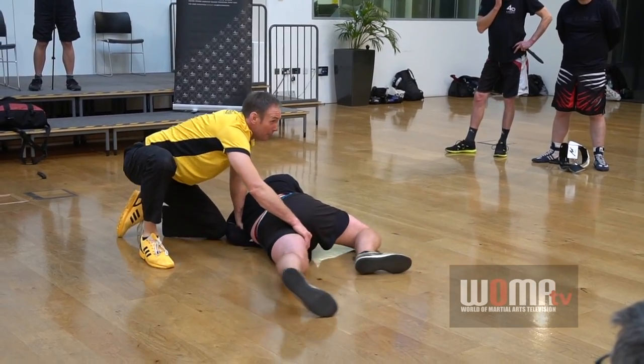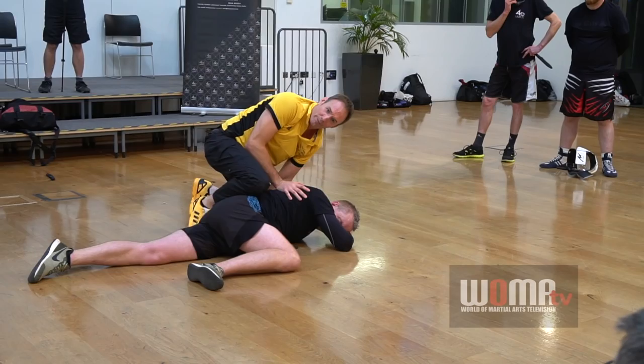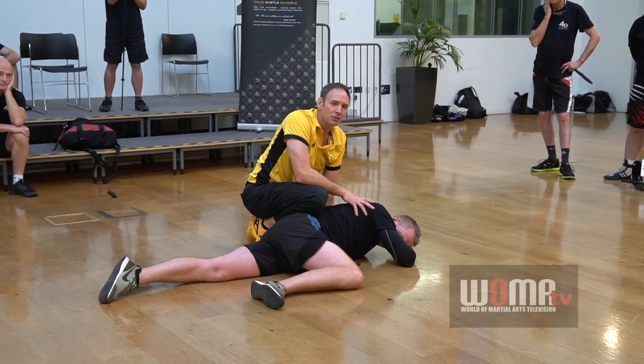My best dish arm targets the brain stem. You hit the brain stem, they go to sleep — that's my dish arm. What's your favourite dish arm? Brain stem. If they go to sleep, the weapon comes out of the hand. Job done.